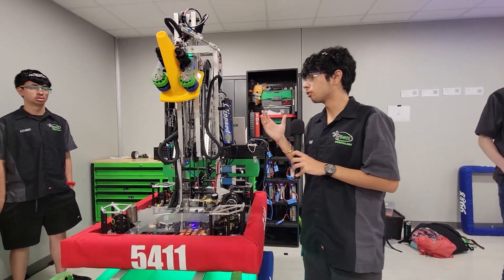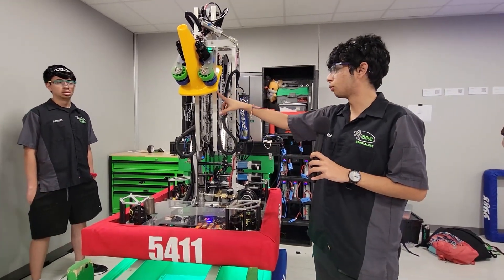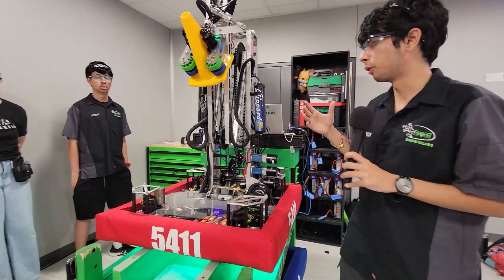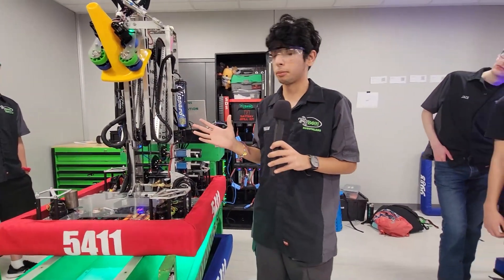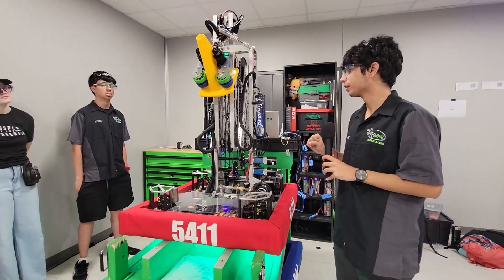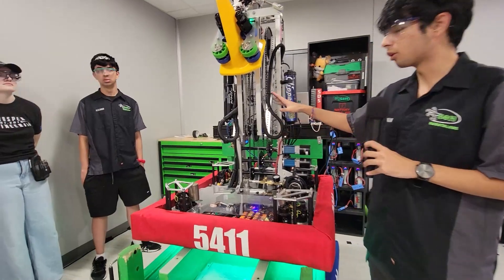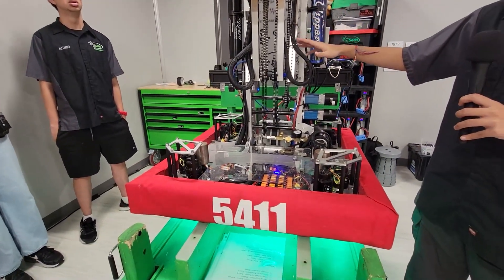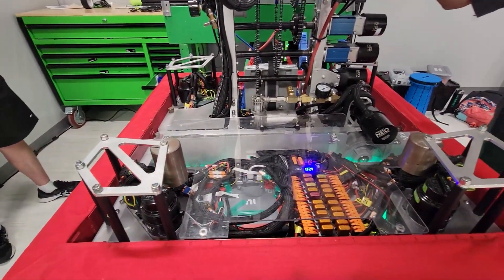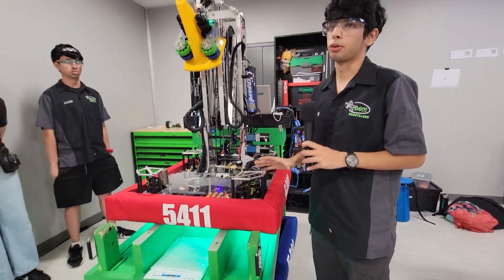Another cool thing about our set points is we completely changed them from Fort Worth to Amarillo. These two stages were inverts of each other, and since we have a triple joint, we were able to adapt to those scenarios. All of our set points right now are completely different from what we had at our first competition. We also have through-bore encoders to measure our exact positions for our set points, and we kept them down there because we didn't want to account for gear ratios and introduce extra math that can cause programming flaws — keeping them there gives us our most accurate set points.